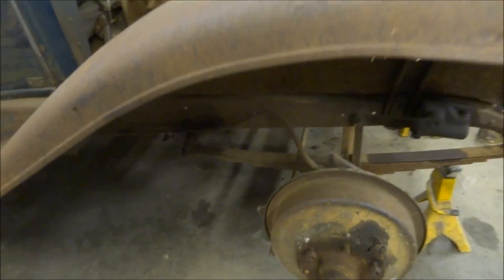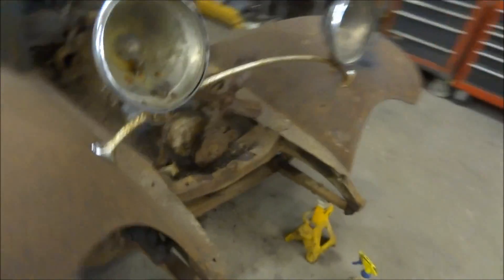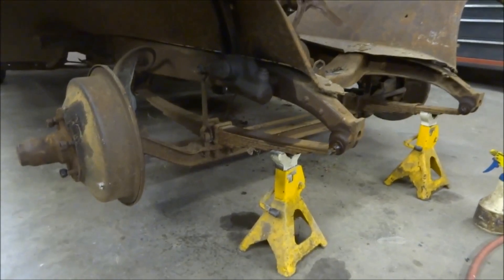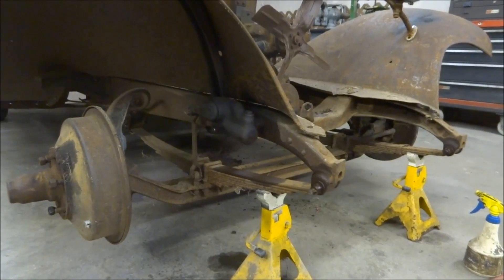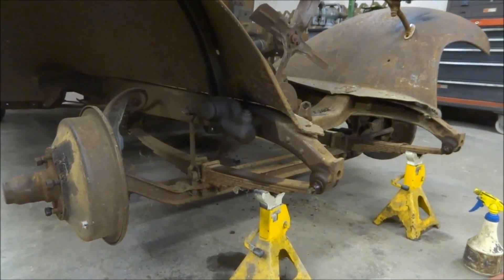This actually has parallel leaf springs in the front. A lot of the '30s Fords actually have the leaf spring that goes over the top, but this is parallel, which makes things a little more difficult. This is almost nearly impossible to find parts for, which is another reason I'm not restoring it. All the springs would have to be custom made if I wanted to replace these, and for what I'm doing I'm going to need some heavy springs.